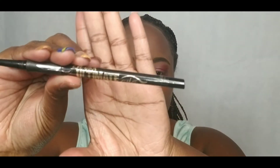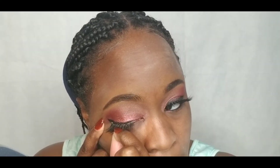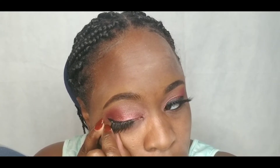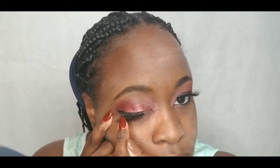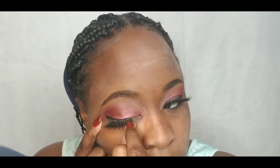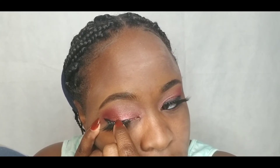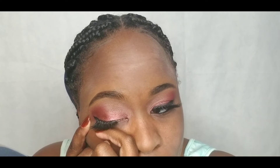I'm about to add my eyeliner, which is LA Girl Ultimate Eye Intense Automatic Liner in the color Ultimate Black. I'm adding a pair of my favorite lashes — it is the Kiss 3D Collection 135. If you're interested in seeing how to apply individual or strip lashes like a pro, check out both of my videos — I will link them down below in the description box.